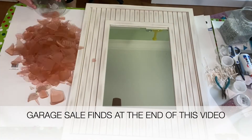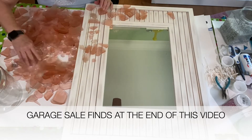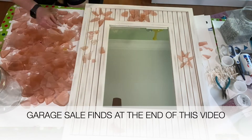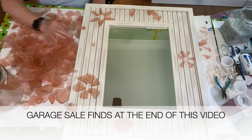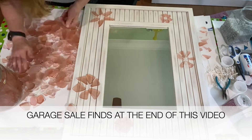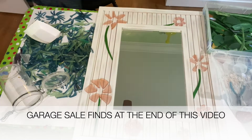After this is dried overnight I flip it over and I get out my pink tumbled glass. This is glass I picked up at thrift stores and garage sales, broken up and tumbled in my large tumbler. I'm making flowers with the pink glass, and then I get out some stained glass to make the stems with that.